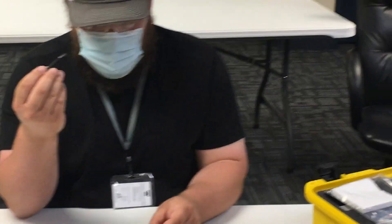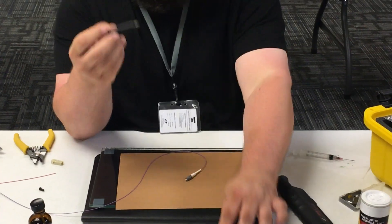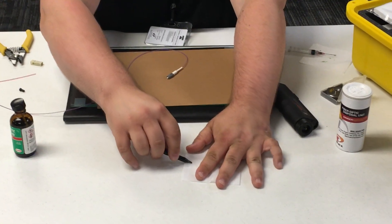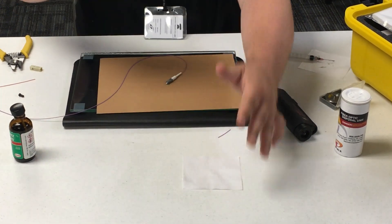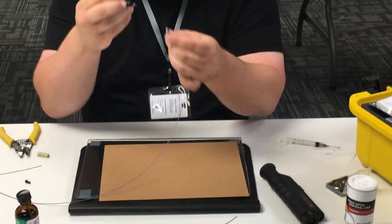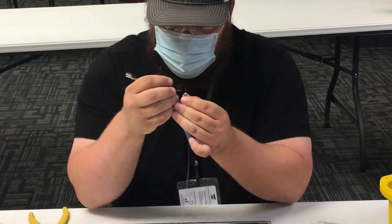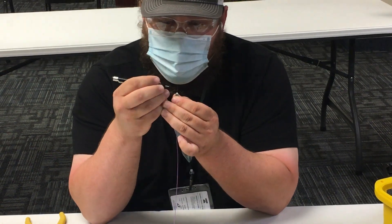One thing I do with this scribe every time I'm about to scribe: I'll take one of these little wipes and pull back on the sharp part to clean that off, because a lot of times you'll get glue on the tip of it, and over time it'll affect how you scribe.